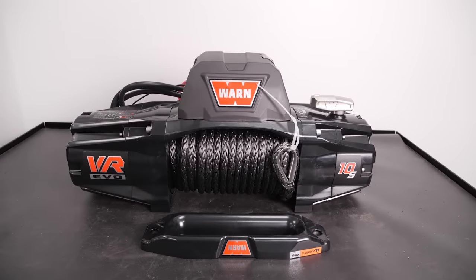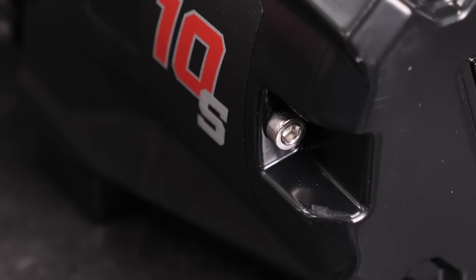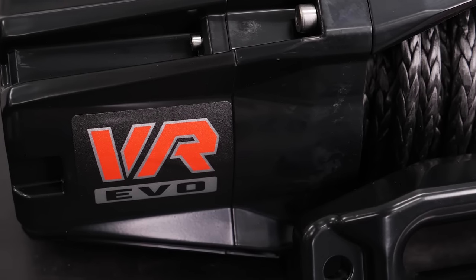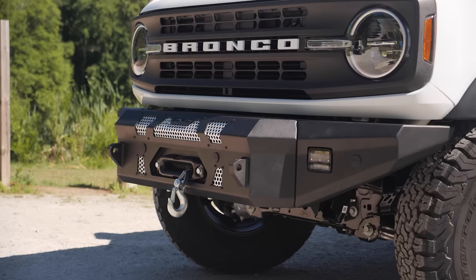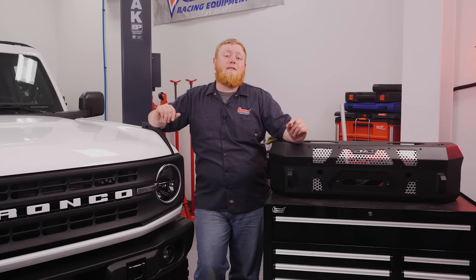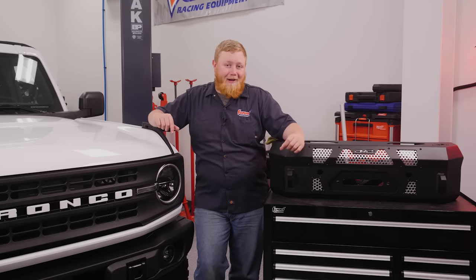And to really make our front bumper useful, we're going to be installing a Warren VR EVO 10 winch. This winch is small but mighty, and gives you a 10,000-pound pull rating while snuggling neatly behind our new front bumper. So follow along while we bolt this stuff up and see where this install goes.